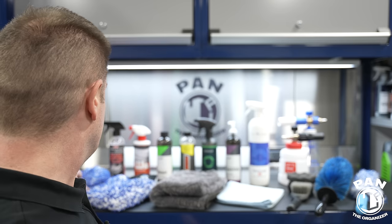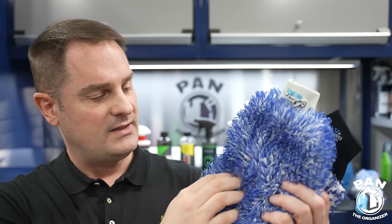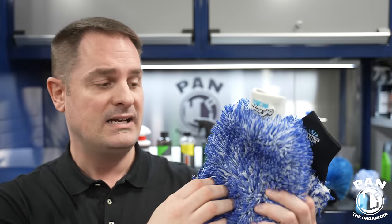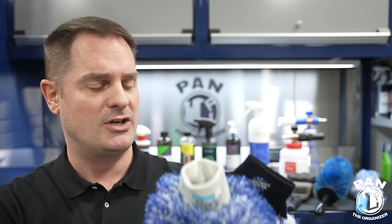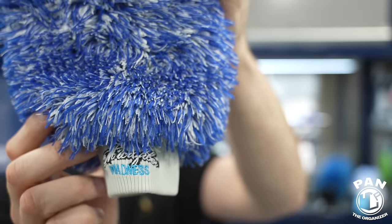Now let's dive into the tools and equipment you'll need. For washing the vehicle you're going to need wash mitts — I recommend two: one for your wheel faces and one for the paintwork, to avoid cross contamination. I always recommend microfiber wash mitts — they're the softest available and the fibers allow dirt to get inside rather than staying on the surface, so you're not scratching. Two of my favorites are the Incredimitt from Microfiber Madness, out of Germany, and the Cyclone Wash Mitt from The Rag Company.